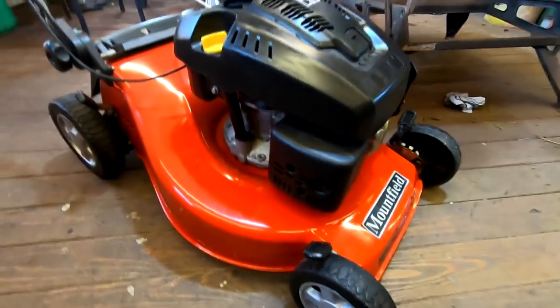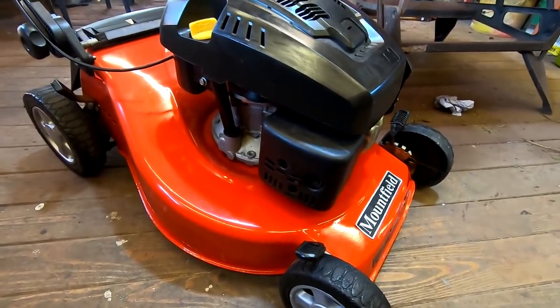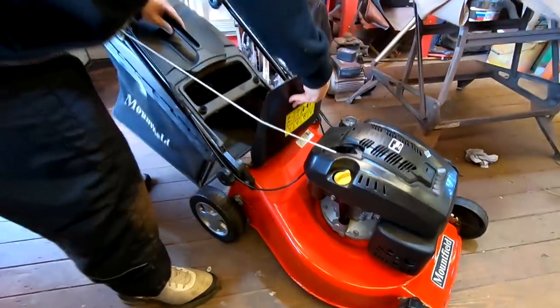So that's all ready to go now. That's a lovely lawnmower now - a very big, powerful lawnmower, this one. And now Gary can sell it once it's fully up.